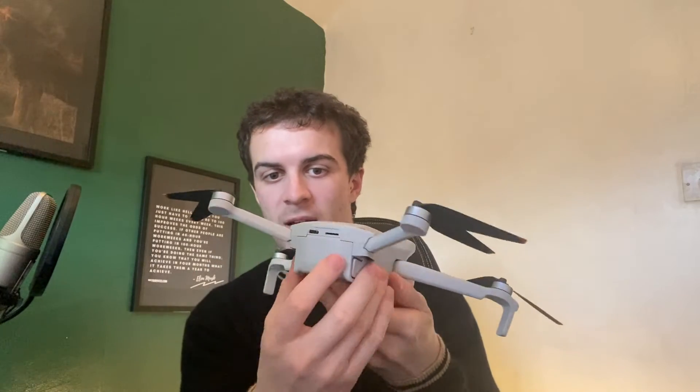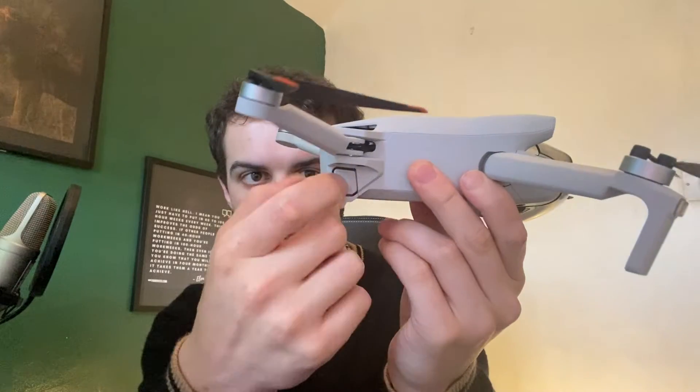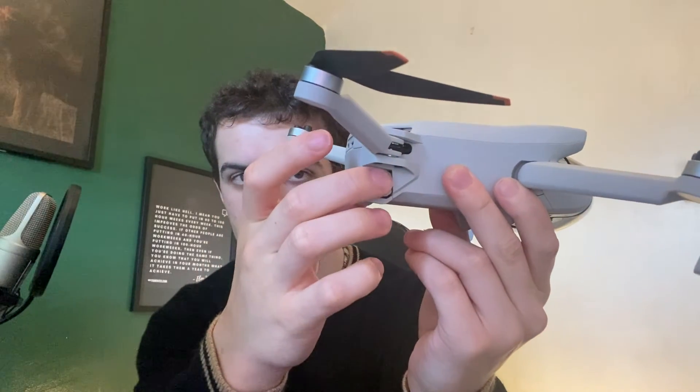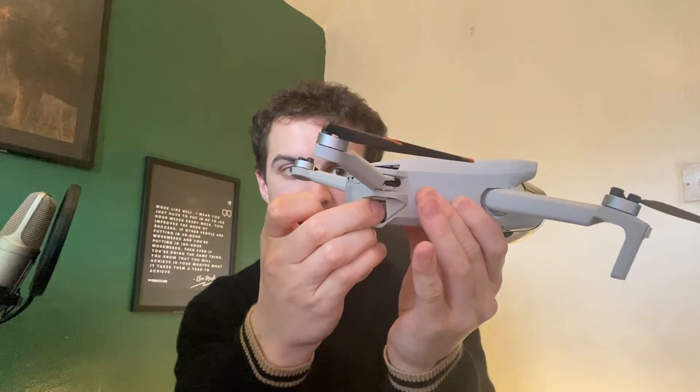At this point you should have access to the battery pack at the back. You can see there's a little button here — what you want to do is squeeze these in and pull. It'll take a second and then it'll pop out. It might feel like nothing's happening, but you just have to wait and it releases after a second or two — and that's how you take it out.